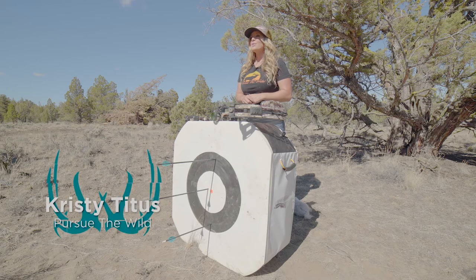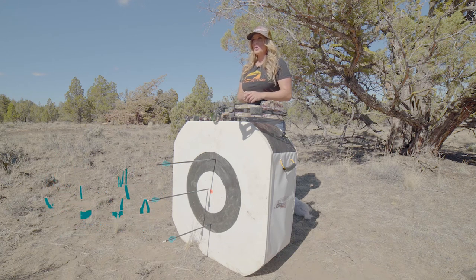Hey everybody, Christy Titus here. I want to thank you for joining me for my latest episode of Pursue the Wild, Tips from the Wild.